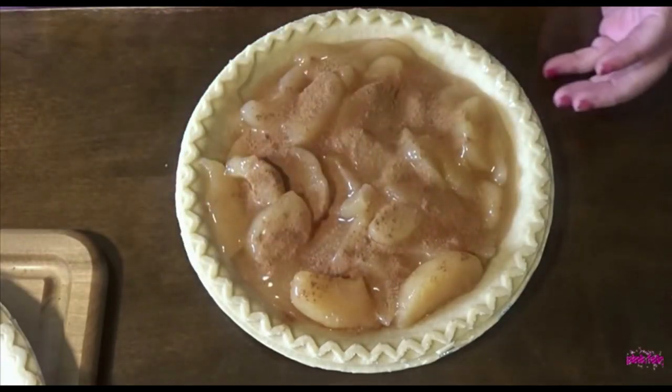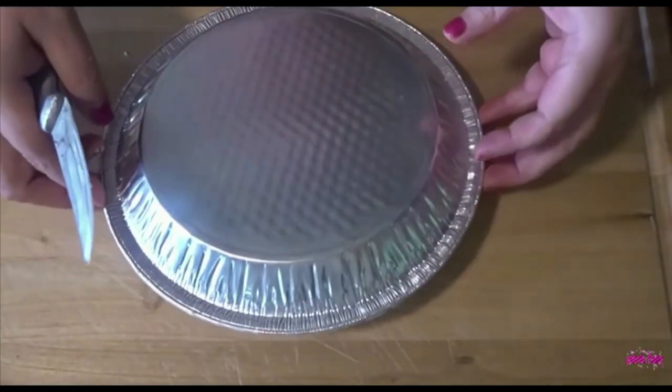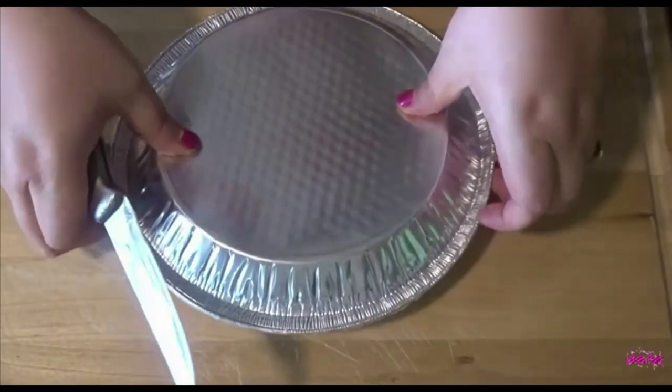That could be much, much better. It's going to taste much, much better. We shall see. Get this out — if I can — and make a topping.